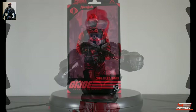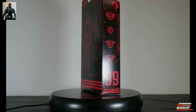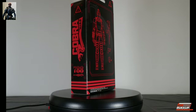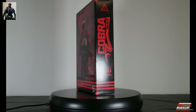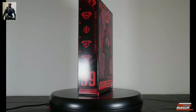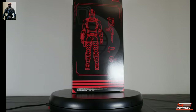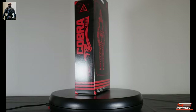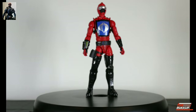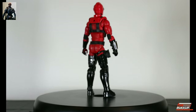Next up is the Cobra HISS Driver, number 99. I said we were going left to right, not numerical order, which is why we started with 100 and now we're at 99. You see the sketch and the loadout, which is essentially the same as the Tactician's. There's the same basic box art all around, with Destro on the back — the same backdrop as the HISS tank packaging. The driver is essentially the same figure, just with different color wraps. This time the base color is all red.